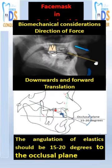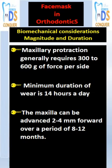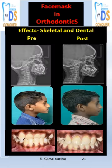The elastics are worn at an angle of 15 to 20 degrees to the occlusal plane for translation and protraction, requiring 300 to 600 grams of force. Minimum wear time is 14 hours per day.